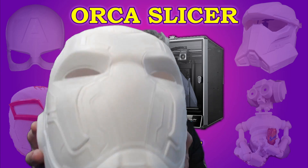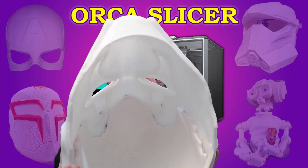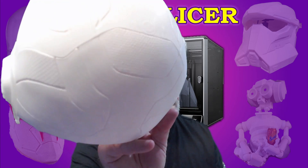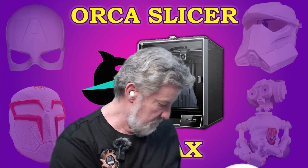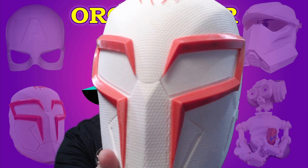I've also got this blue Beetle one that I did not so long ago on the K1 Max — you can see it's come out really well. The finish on the outside is fantastic.